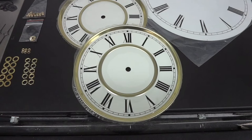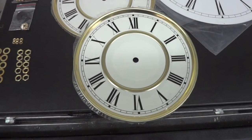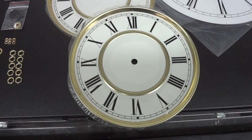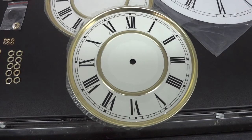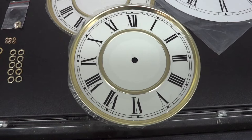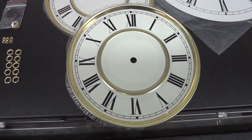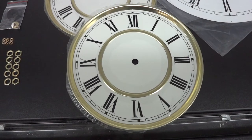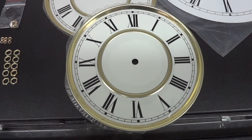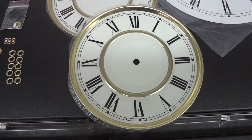The reason I ordered these dials — actually two of them — is because the church that we attend just recently went through a big renovation, and they completely remodeled their consistory room. Their consistory room has a blank wall that apparently needs a clock. One of the council members was over the other day, and we were talking about this clock. I went on Craft Time Clockery's website, and he actually chose this dial. So now it's up to me to make a case that's going to be befitting of such a stately dial.